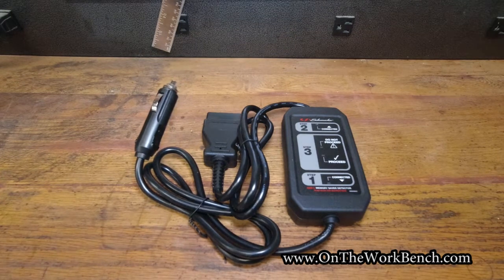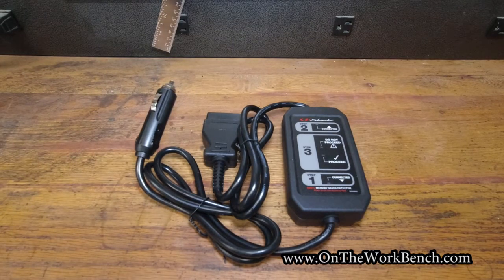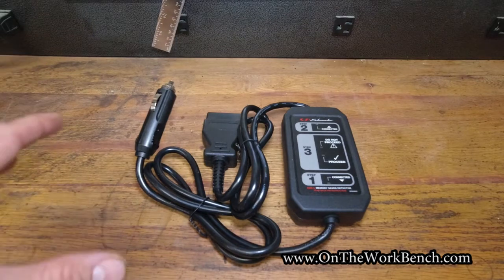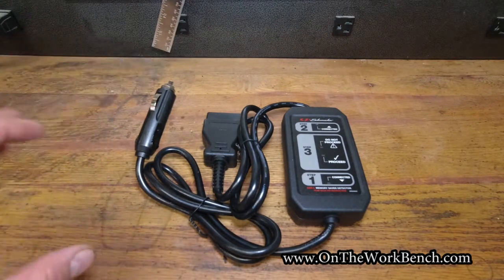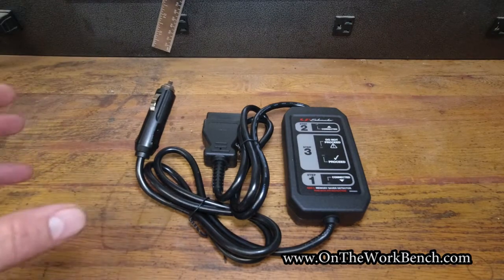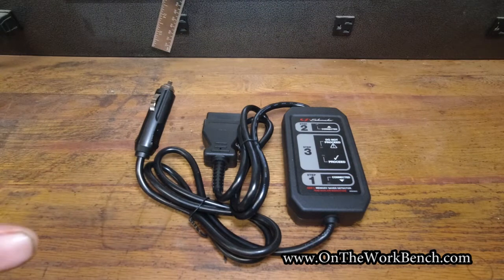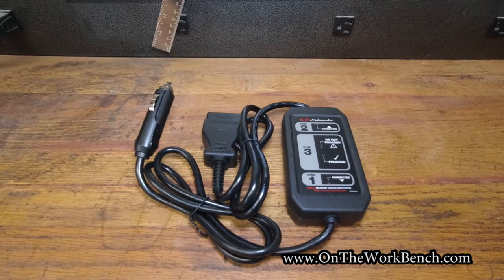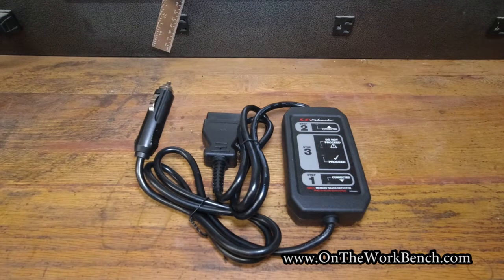Make sure you've got the radio and anything else that might be drawing power turned off. It's not going to be very successful if you're also trying to run the lights, the radio, the AC, or any fan. The whole point of this is to save your radio presets, seat memory presets, and any other settings that need to be saved as part of your engine computer when you need to do a battery swap. It's not designed to power your car while it's off or jump-start it — this is just a temporary solution while you're changing the battery.